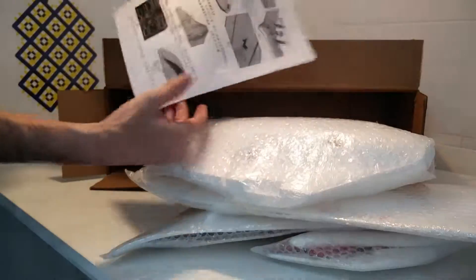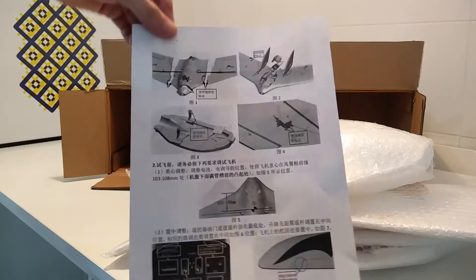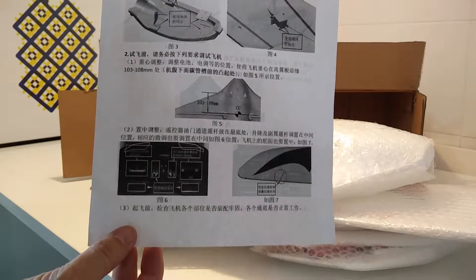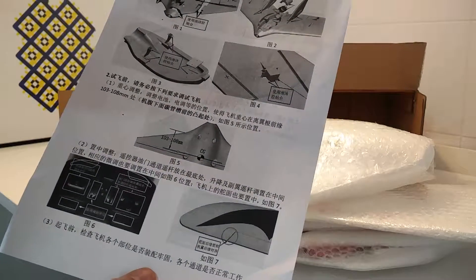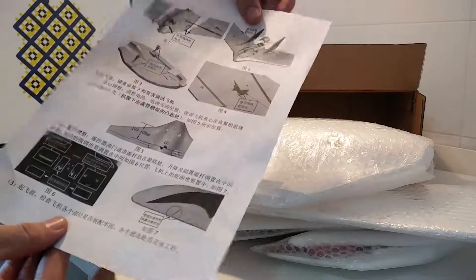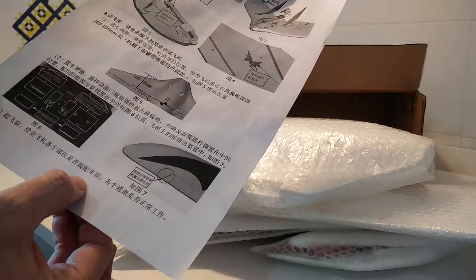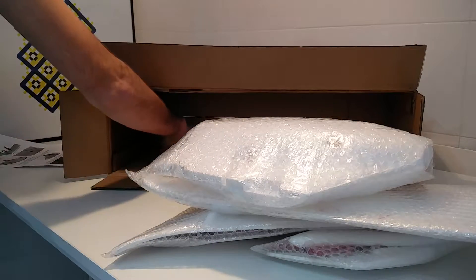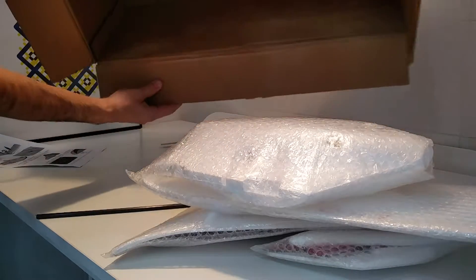We have a whole lot of instructions — one paper in perfect Chinese. Let's see what we have here: all the assembling instructions. We have the center of gravity perfectly marked, all the gluing information. Perfect. We also have one spark. And that's all, nothing else in the box.